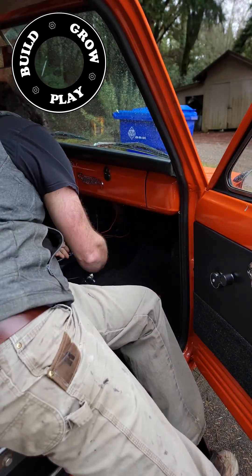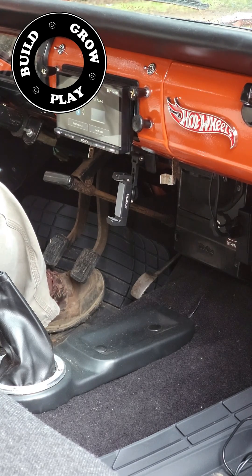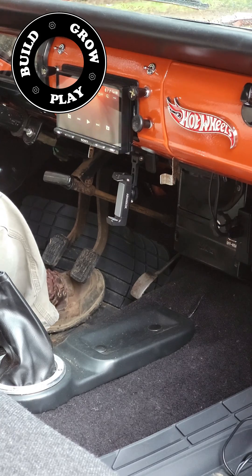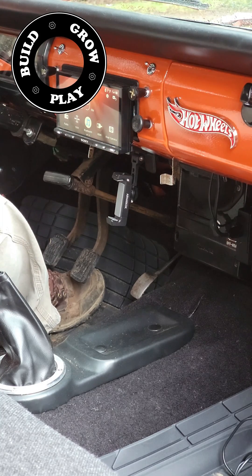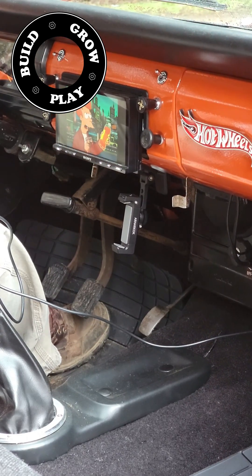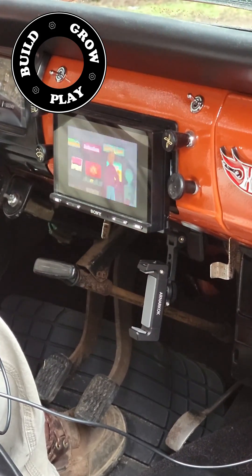You can easily get away with putting this little game system in your car for under $100. I'll put a list of Amazon affiliate links in the description if you're wishing to try and source some of these parts. And the installation time is about 15 minutes, depending on how you've got it wired in.